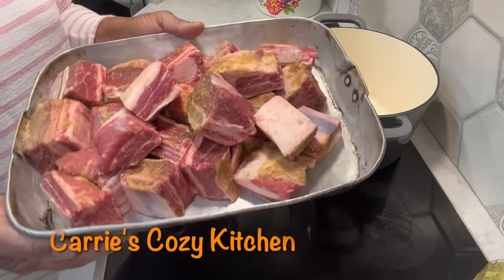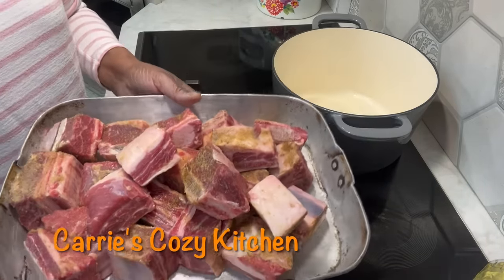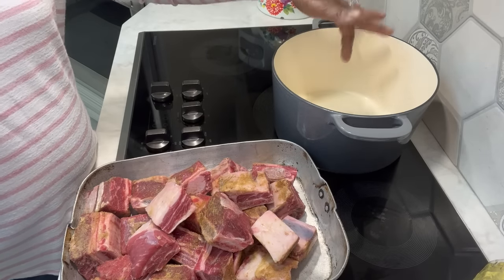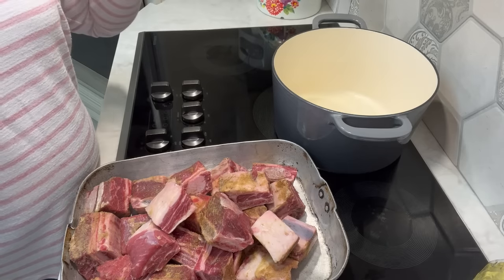I got quite a few, which we can eat off of for two days. So what I'm going to do, I'm going to get started. I got my Dutch oven here with a little bit of grease in it. I'm going to get these floured up a little bit and get them seared off.